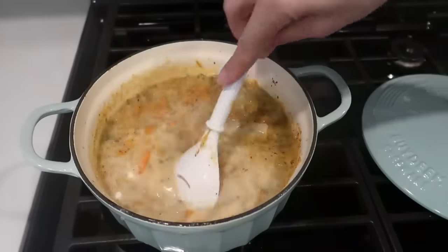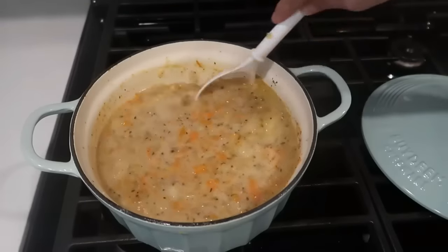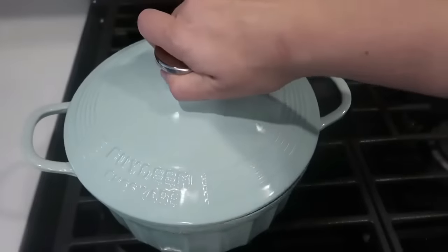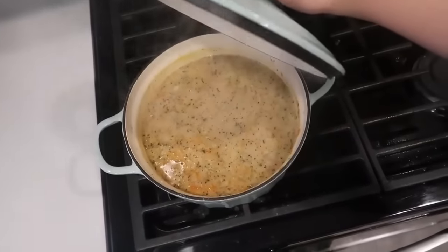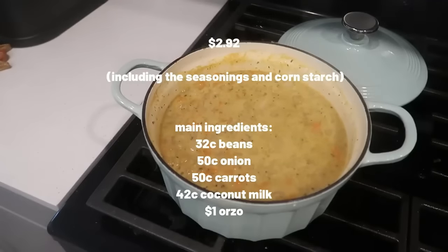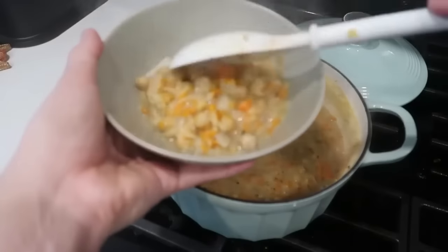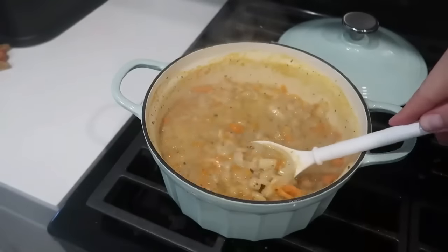Then I added one cup of orzo — you can use any noodle you want; orzo was the rock star of this meal. I popped the lid on and let it simmer for 10 minutes on low. The Dutch oven keeps the heat in really nicely and cooks everything evenly. After 10 minutes I pulled the lid off — absolute perfection. At two dollars and 92 cents, this ginormous meal fed us for multiple meals: dinner, then lunch the next day, and dinner the next night. You can serve it with a crusty loaf of bread — the bread loaf costs roughly 50 cents to make.